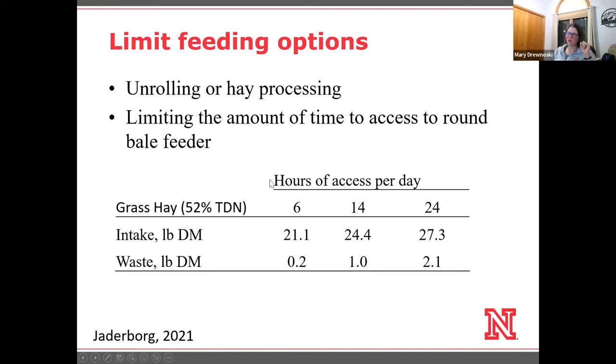It works fairly well — as long as that wire is hot, they will stay out of it fairly easily, especially when your cows are trained to hot wire. In a study using grass hay at about 9% crude protein and 52% TDN, they gave either full access — resulting in about 27 pounds of dry matter intake — or limited access to 14 hours a day, where you let them in in the morning and get them out in the evening. It reduced hay intake to about 24 pounds — about 3 pounds less.